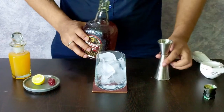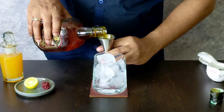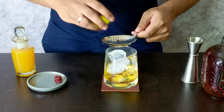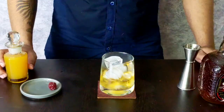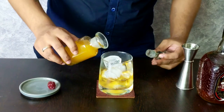Then we are going to pour 30 ml of Old Monk into this. We are going to squeeze half a lemon juice for a little bit of tang element to it. And then we are going to top it up with mango juice.